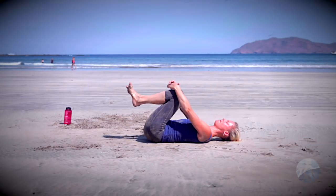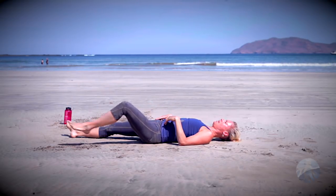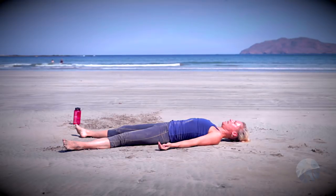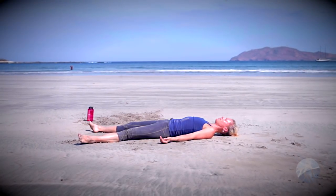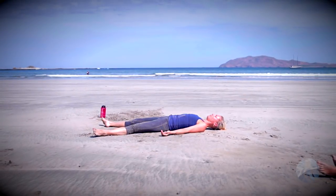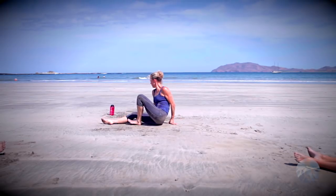Hug the knees back in. Anything else you'd like here before Shavasana, go ahead and take it. Otherwise when you're ready, make your way toward Shavasana — extending those legs long, letting the feet fall open, arms rest alongside the body, palms face up. Take a nice deep breath, and then just let go of the breath. Let the jaw get soft and the forehead get soft.